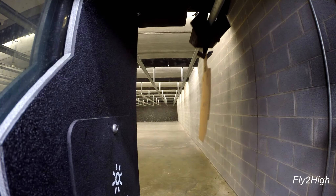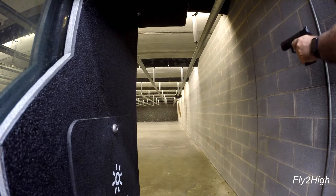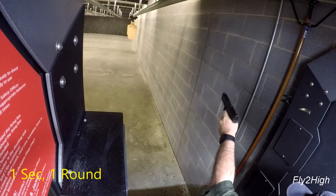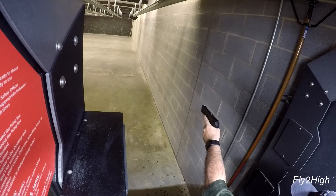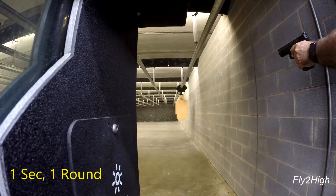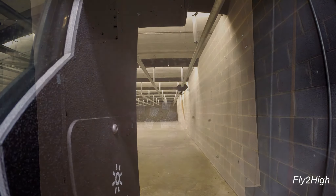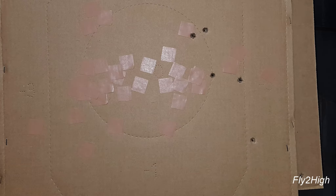Let's keep going with the right hand and see if I can bring these closer together. Apparently practice does not make perfect — the group seems to be drifting further right and is spreading out.